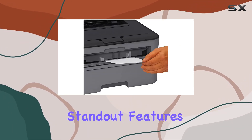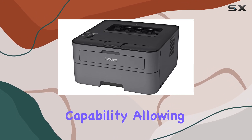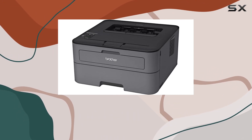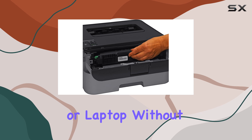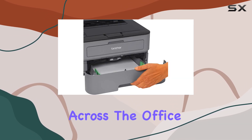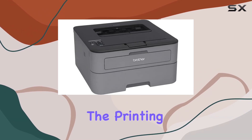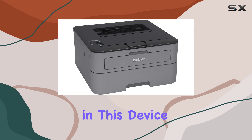One of the standout features of the HL-L2315DW is its wireless capability, allowing you to effortlessly print from your smartphone, tablet, or laptop without the hassle of cables. Whether you're in the next room or across the office, printing is quick and easy thanks to its seamless wireless connectivity.